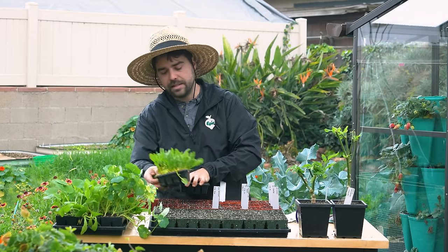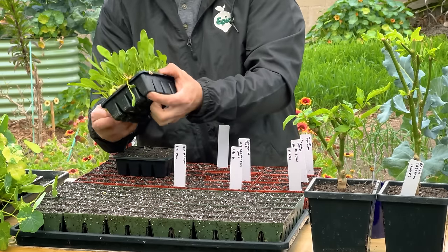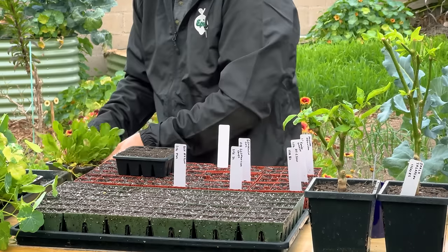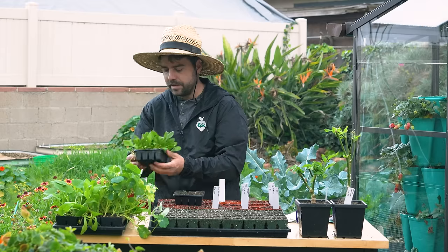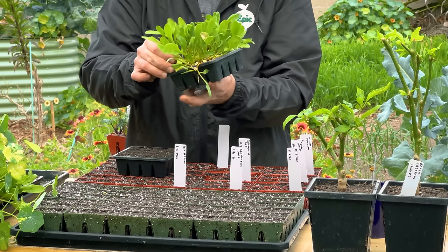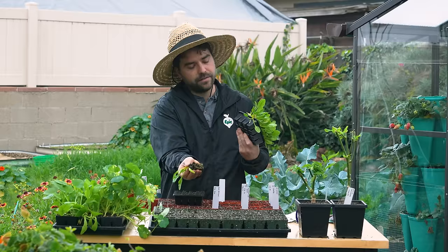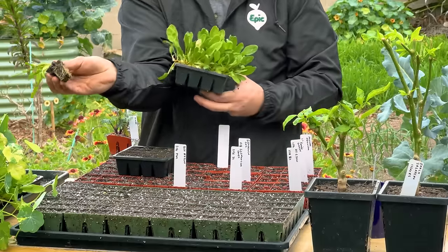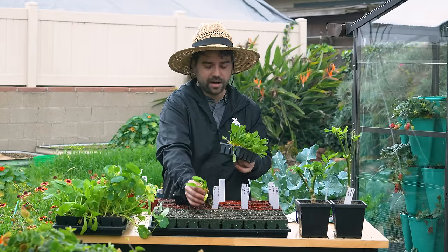I've been testing these out for a bit. Right here I have golden beets — yes, you can transplant beets, and I actually prefer to. The deal with these is that you want to loosen them up because there are a lot of plants in here. Give them a nice little tap, then pull up on the seedling and it comes right up with a nice little soil ball. It has an open bottom and channels that direct the roots downwards — a perfect beet transplant.